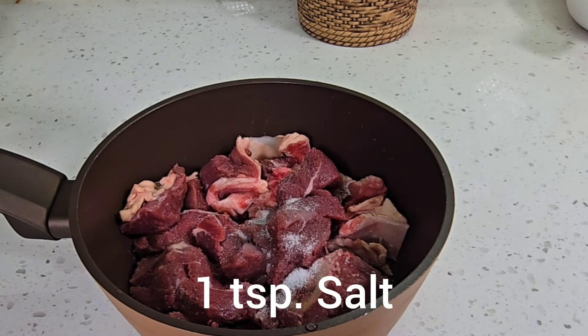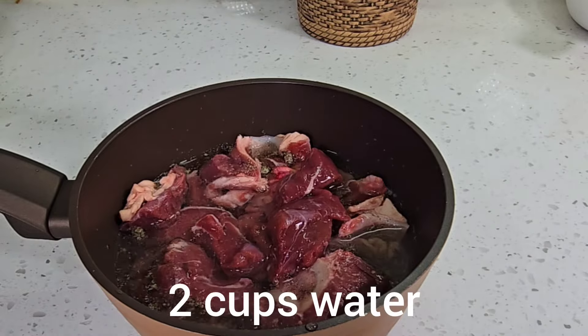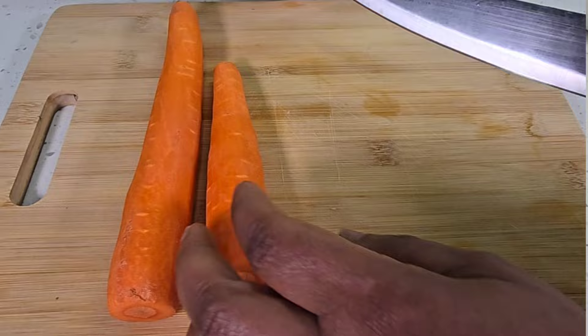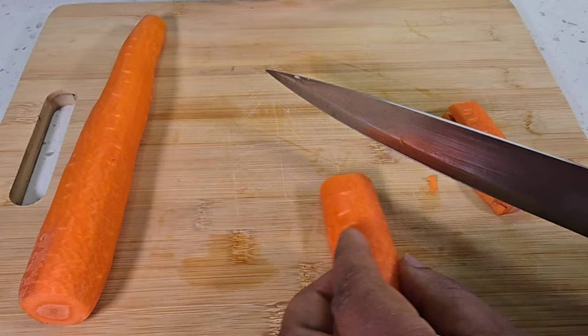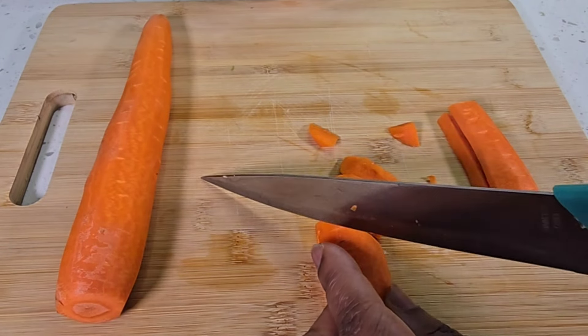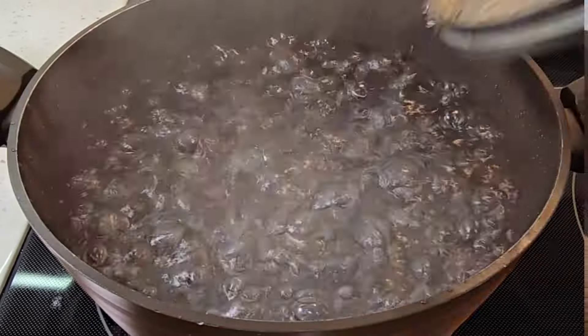I'm going to add some salt, black pepper, and some onions. I add some water and I'm going to cook this until the meat is tender. While that is going, I start to chop my carrots into smaller sizes, then set them aside.